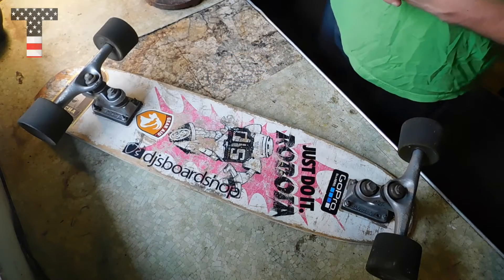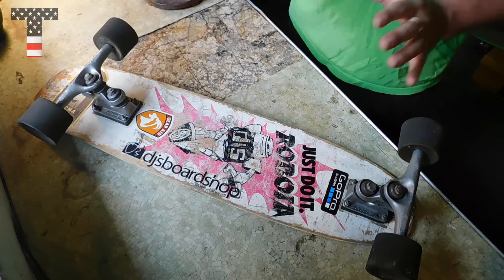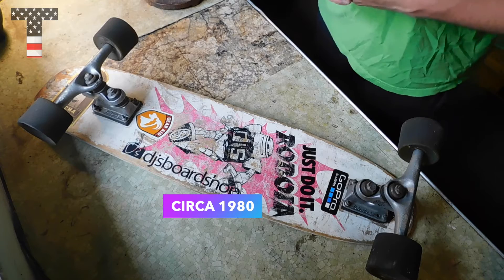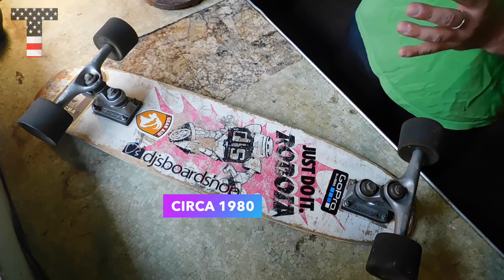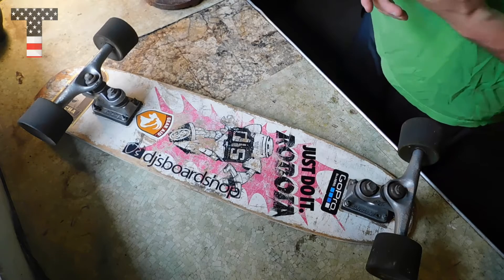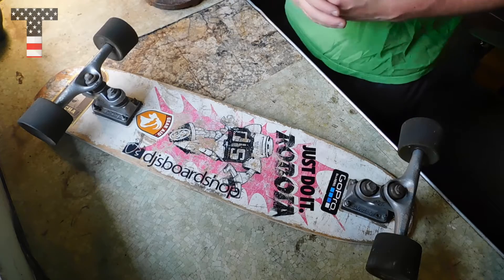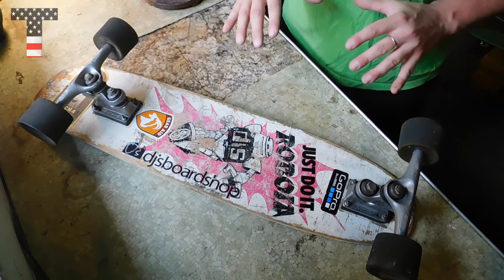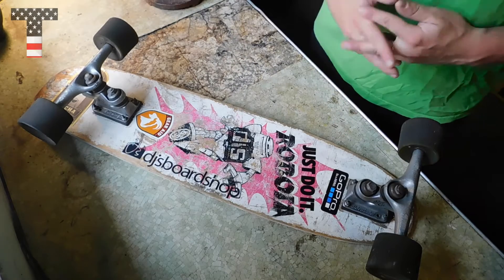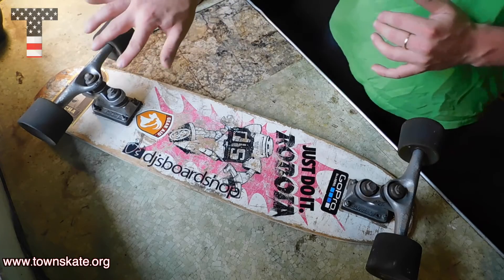First thing we want to do is get our workspace all set up. We have a unique specimen right here — the Robata, a very unique deck from before the year 2000. I got this board from Mike and Dre; they granted me this board when I was in a tough spot, right after my kahuna got ran over. This deck is very old, and I put these Gull Wing trucks on from a different board.